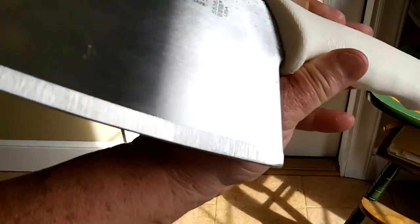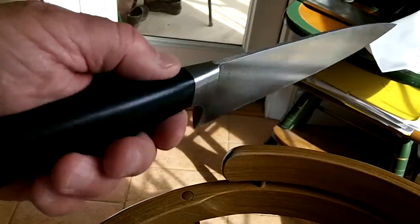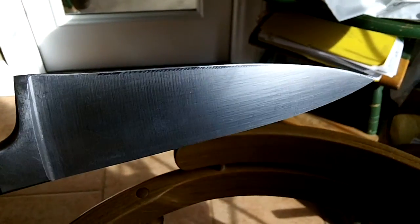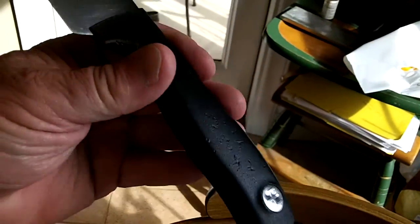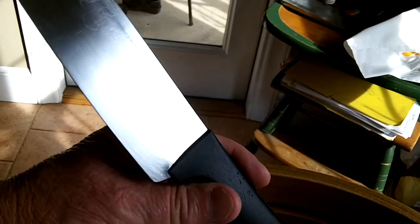Well, it's Sunday — I mean Saturday — and I'm a day behind. I just got this big old Dexter Cleaver in to sharpen up for a guy. His wife wants it sharp. Then he brought me a Henkel, an older model. It's in pretty good shape. And then he brought me a Wüsthof.